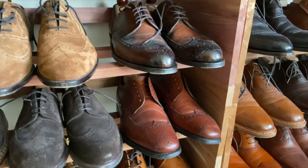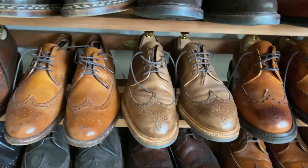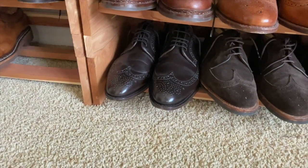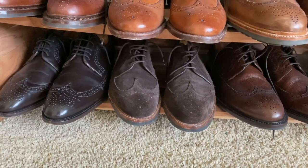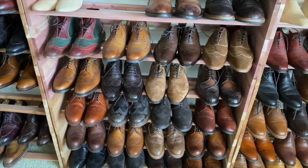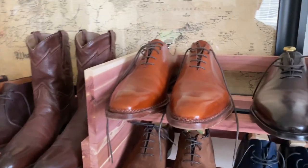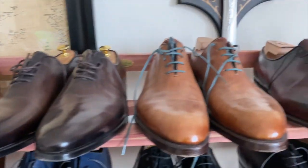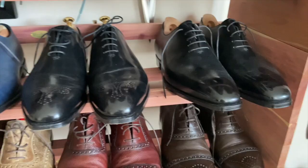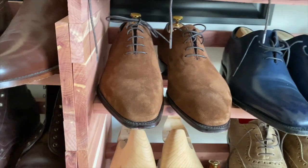These are Alfred Sargent, Meermen in Cognac Shell, Heinrich Dinkelacher, TLB, Churches. Then we go down here — those are Chaney, Meermen, Carmina, Allen Edmonds. That's a Cobbler Union, those are Barker for Edward James, and those are Allen Edmonds, Skolix, and Alden for the wingtip collection. Now we have whole cuts from Meermen, Michael Darin, these are Mecca Riello's, Enzo Boniface, Crockett and Jones, Foster and Son, Loke, and those are Cleverly.